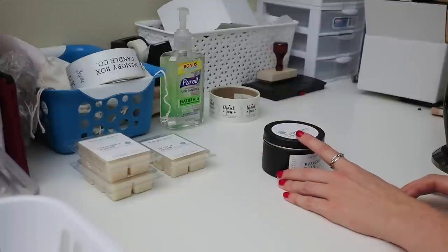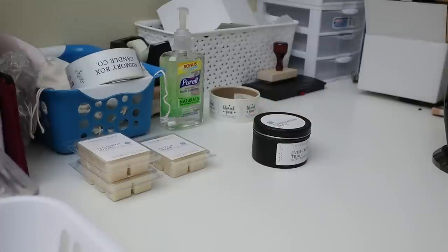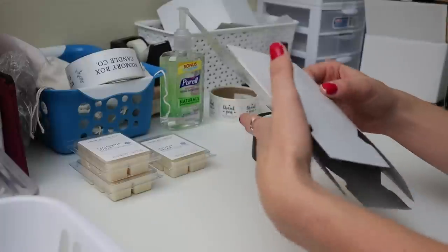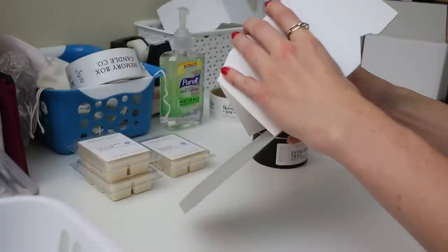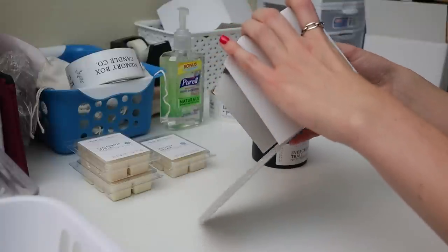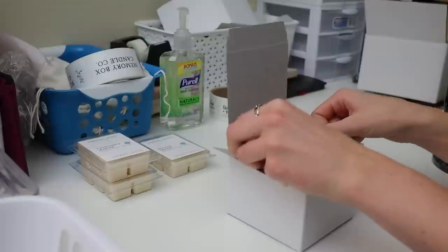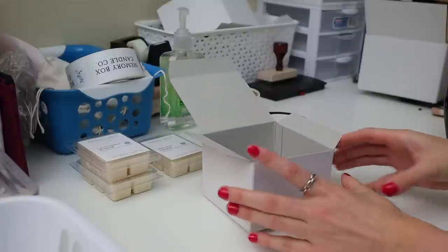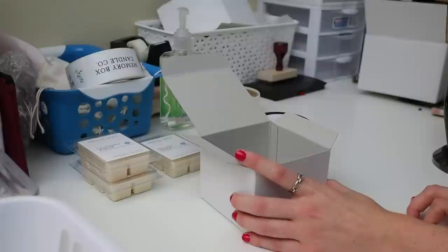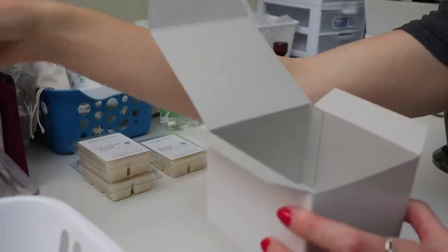I actually don't like packaging up 6-ounce tins — it's just kind of a pain to me. But the point of packaging them up this way is to protect them. I've had a couple of comments in the past saying the candle arrived with a dent, and I don't want that. So it's definitely worth it to take the extra steps to make sure it's protected.